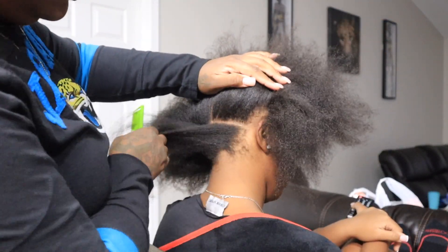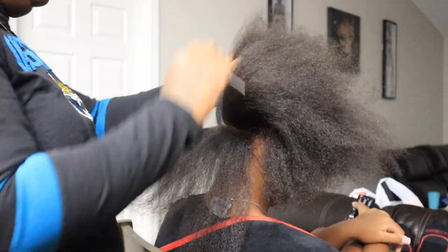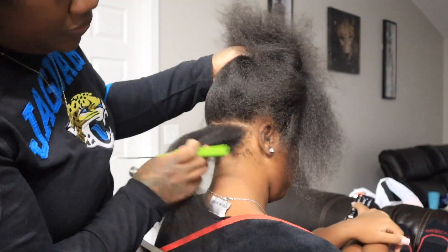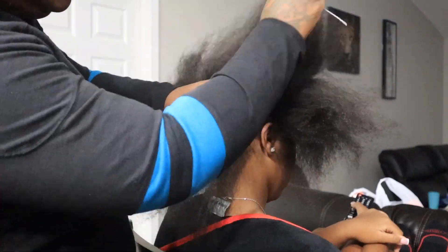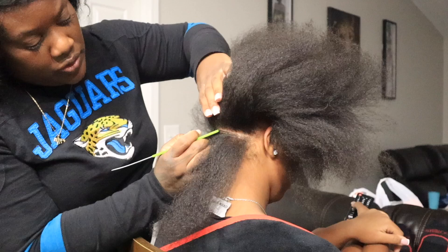After I have it all blow dried, I'm going to go ahead and start sectioning the hair so that I can start doing the locks. These are going to be like large locks, so I am going to be parting a little bit big, but really not too big — kind of like medium large. You will see.